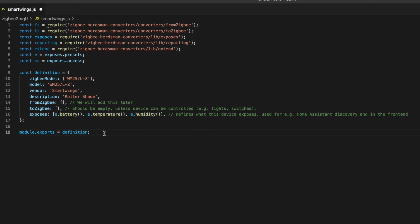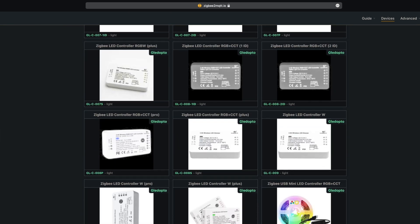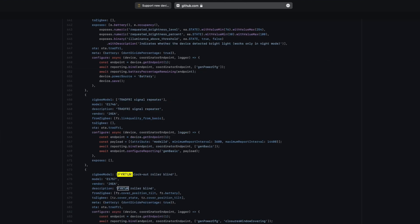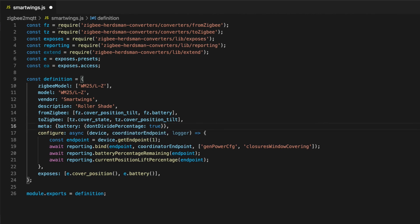The rest of what's in there I wasn't sure about because this hardware stuff isn't my forte, so I decided to cheat. I searched the list of supported devices for 'roller' and went through all the options looking for one that looked like the Smartwings roller shades and was battery powered. I came across the IKEA Fyrtur, which looked pretty close. I headed to the IKEA converter and searched for Fyrtur — and it looked almost identical to the boilerplate. So I copied it and pasted it under my definition. I removed the OTA line because it links to a specific IKEA device, and I removed anything that appeared to be pointing to something specific to IKEA.